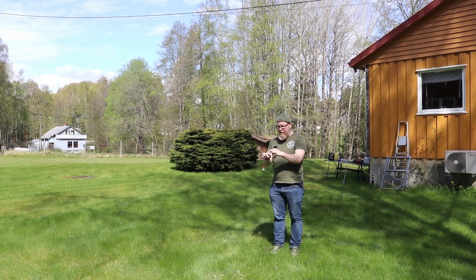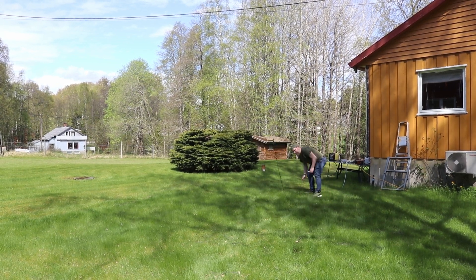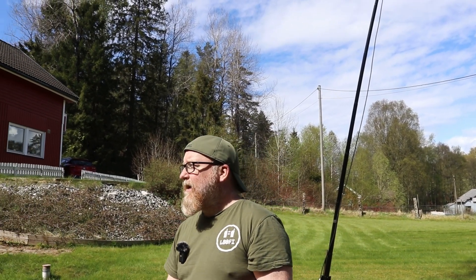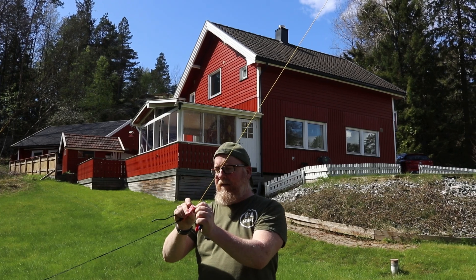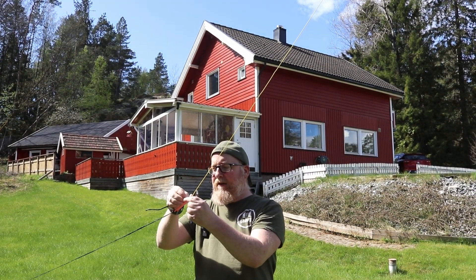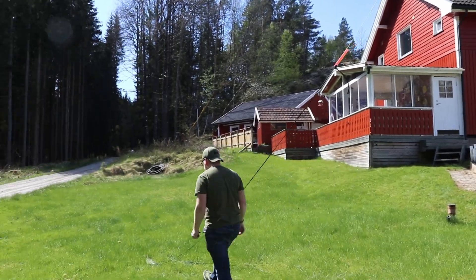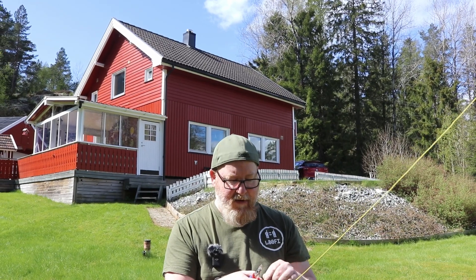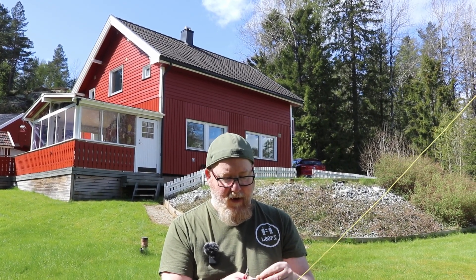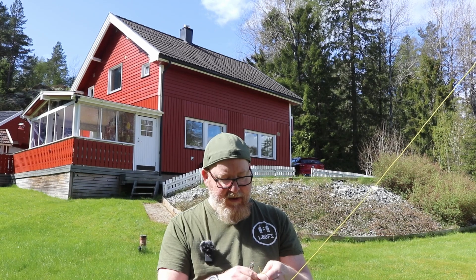I'm going to cut about three centimeters off and save that piece, because when I get to the other side I'll use it to measure and cut off the exact same amount. I'll need to loosen the rope a little to do that. Then we cut the same amount from the other leg and see how much the resonant point moves.